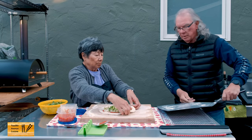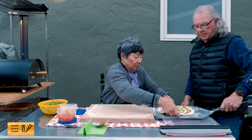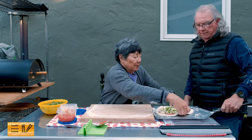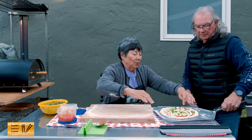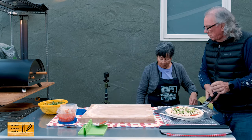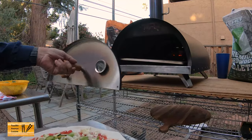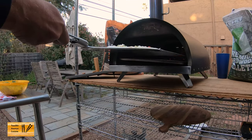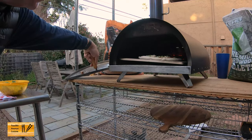The peel has been lightly dusted with semolina. I just pull on the sides in case it gets misshapen, just to make it round again. Okay, we've got a successful launch.